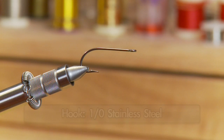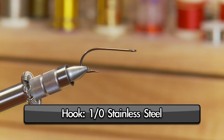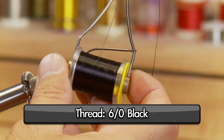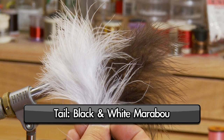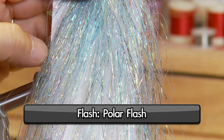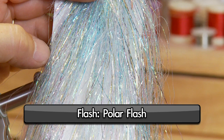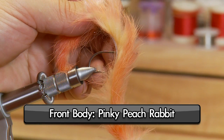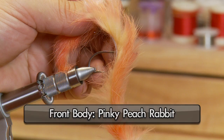This one's Dawn's Killer Rabbit — it's a real good combination for salmon and for rainbow trout. So make sure you have these materials ready before you tie it. For the hook, we'll tie it on a one-aught stainless steel. We'll use some six-aught black thread, some black and white marabou for the tail, some polar flash for flash highlights on the tail, some white rabbit for the rear of the body, and some pinky peach rabbit for the front of the body.